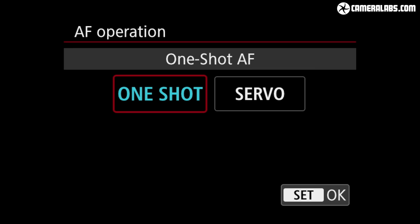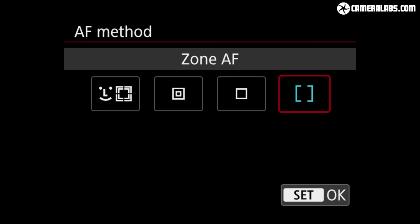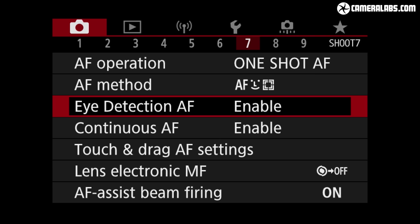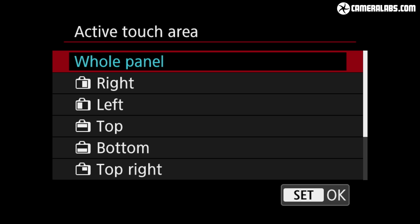The AF system works at light levels down to -5 EV with an f/1.4 lens — that'll be the 32mm — and supports zoned areas, single and spot areas, or face with tracking. Eye detection is also now available and works with continuous servo AF, and the M6 II can also autofocus while shooting bursts at its top mechanical speed of 14 frames per second, edging ahead of both Sony's A6400 and Fujifilm's XT30 speed when each is using the mechanical shutter.